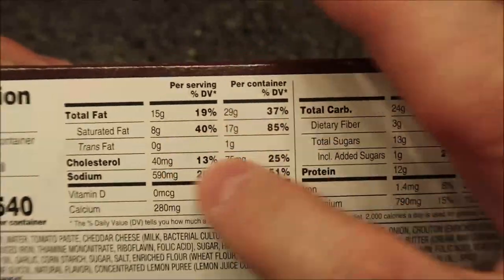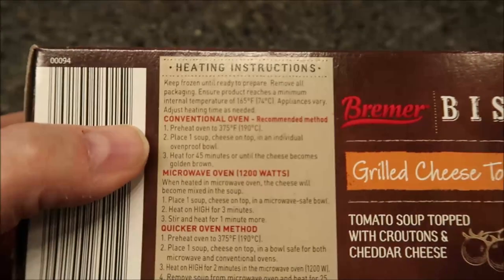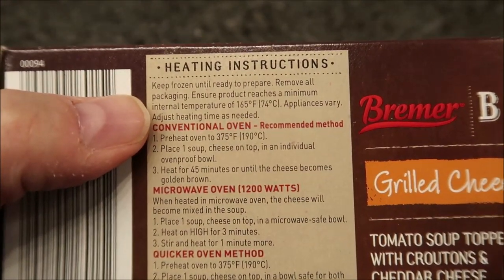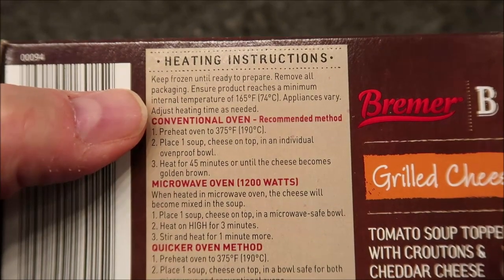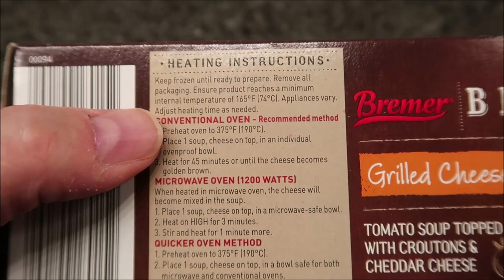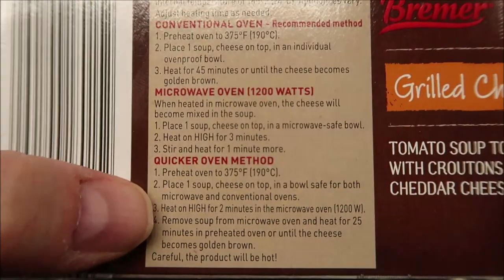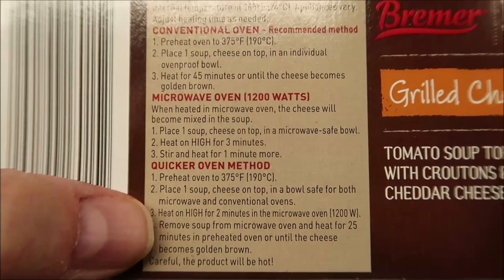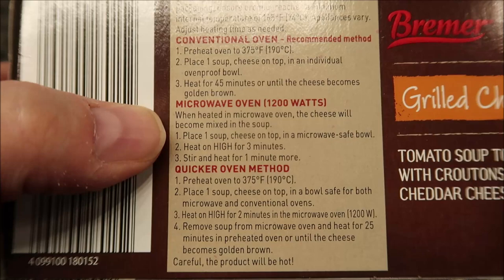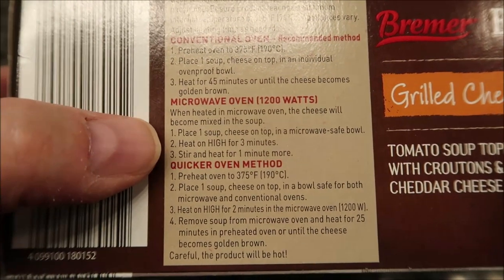Let's see how you fix these. You can do this in the oven if you want — keep frozen until ready to serve, remove all packaging, ensure the product reaches a minimum internal temperature of 165 degrees. There's also a quicker method where you microwave a little bit and then finish in the oven. Just know that when heated in the microwave, the cheese will become mixed into the soup and won't be sitting on top.